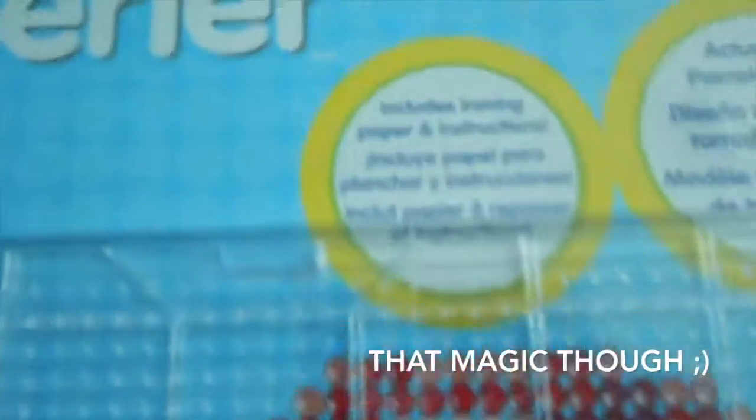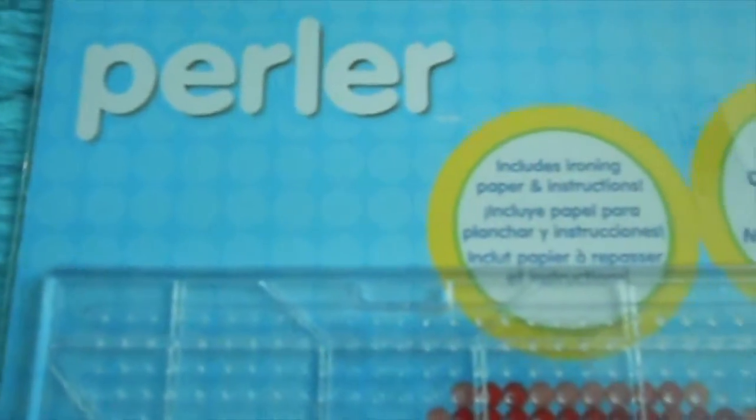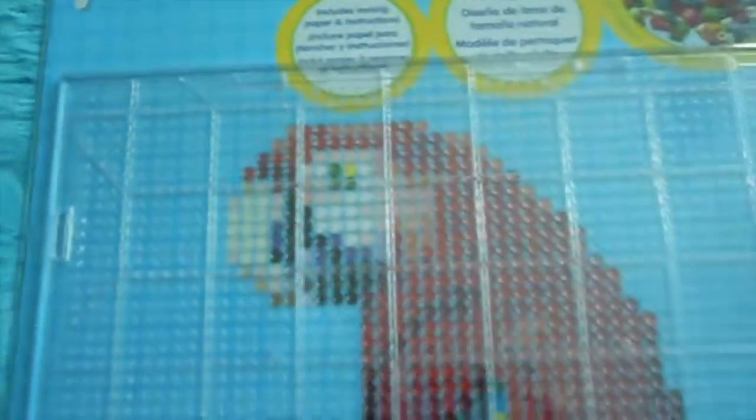This is a huge pegboard, if you can see it here. It's the Super Pegboard, and what I like about it is it actually comes with this parrot template you can use, made for this board. It's a really cool parrot — my cousin did it and it turned out really well. So that's what it looks like.